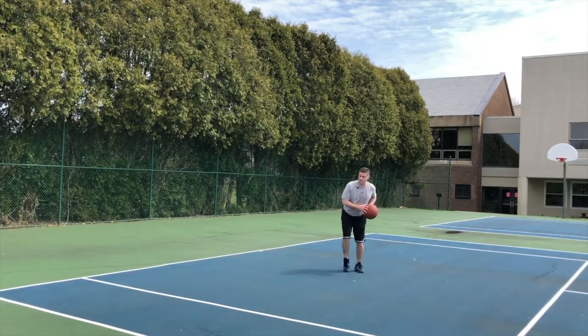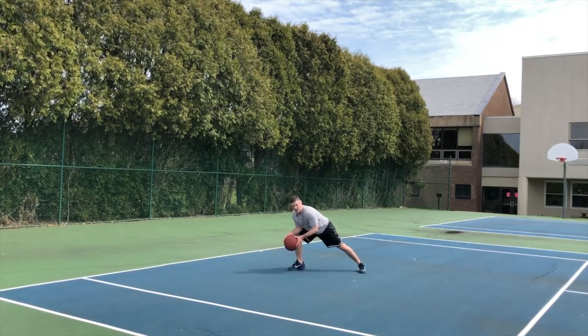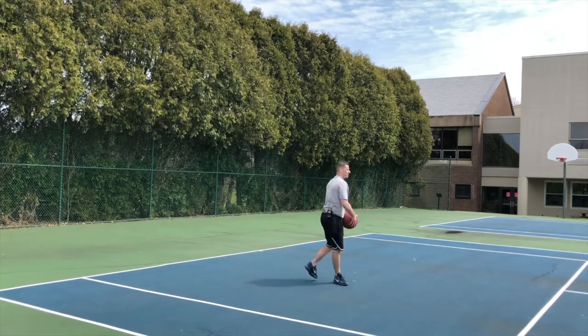Human reaction sees the first jab. But then they see the second jab with the ball and it's a hard, aggressive jab. The defender is going to lean every single time and go the other direction.